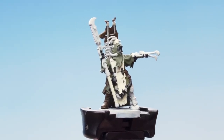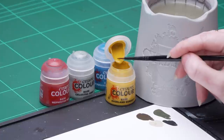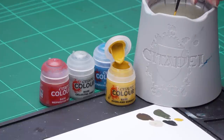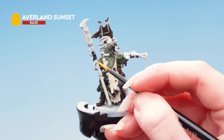With those colours picked out we're now going to move on to the next stages. We're going to use Avalon Sunset for the yellow pipes, Thousand Suns Blue for the blue pipes, Celestra Grey for the bone areas, and then finally Mephiston Red for the red eyes. I'm taking some Avalon Sunset onto my palette, thinning it down with some water, rolling my brush up to a nice point, and applying that onto the yellow pipes.